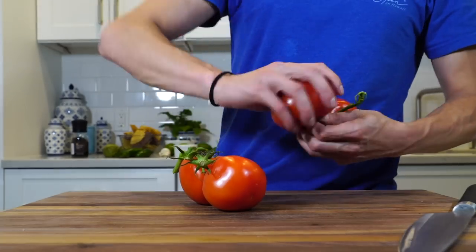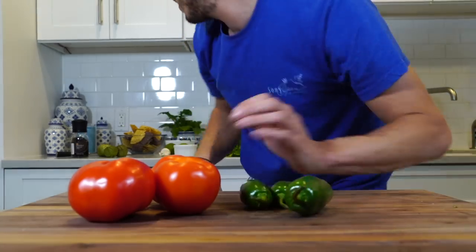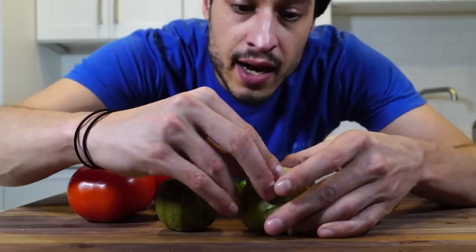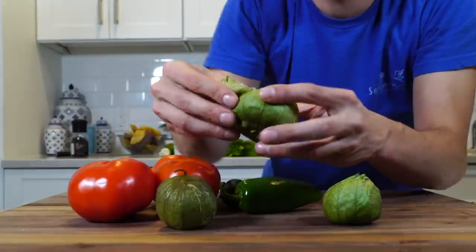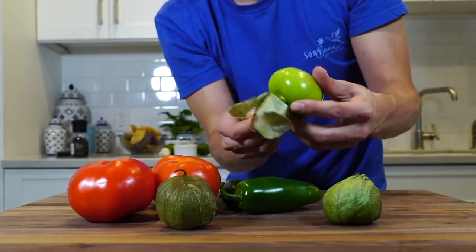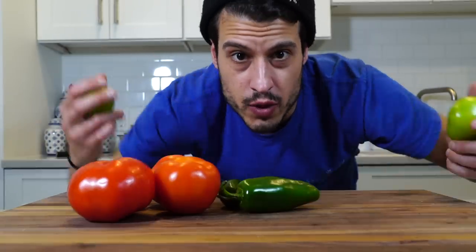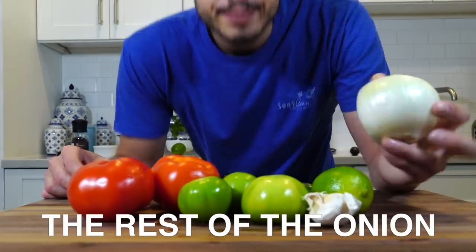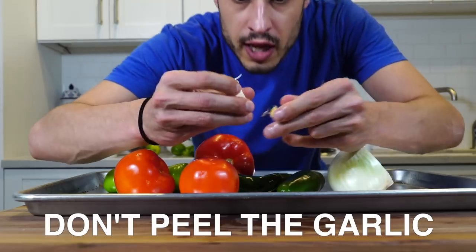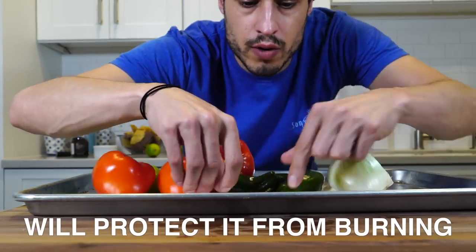So let's take these guys. Three to four jalapeños — this one's kind of big so I'm going to go with three. Tomatillos — kind of like tomatoes but they're not. They come in these little casings, which you have to remove. They've got a little bit of sticky on the outside, so just give them a quick wash. Limes, three cloves of garlic, the rest of this onion, and some more cilantro. Keep the garlic in its wrapper — it'll protect it while it roasts.